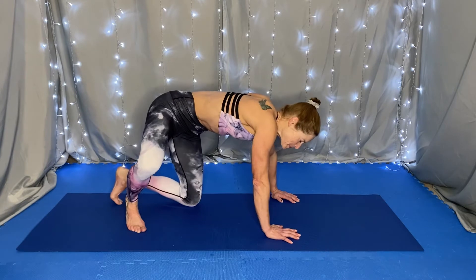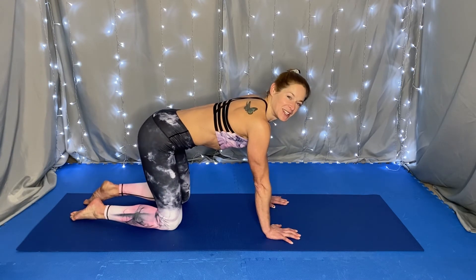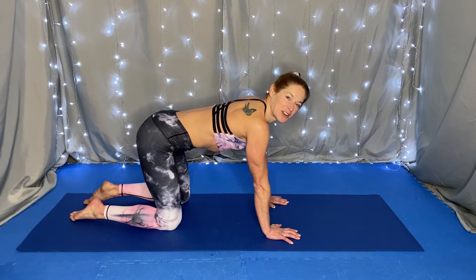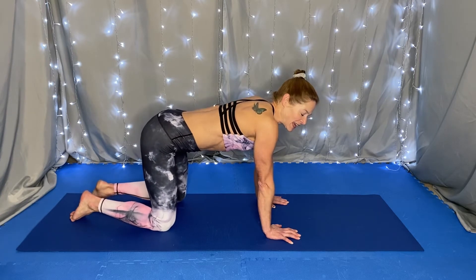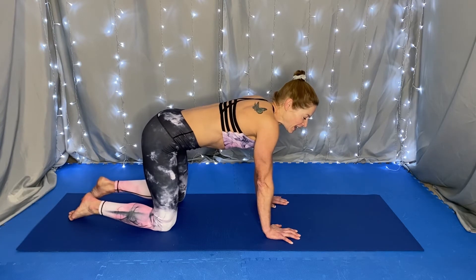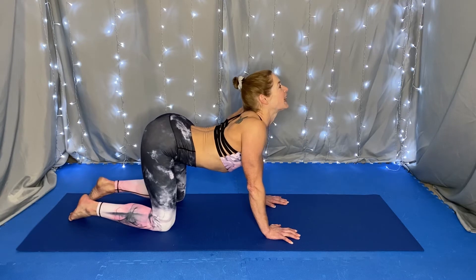Let's start out on all fours. We want our shoulders, arms, and wrists all in line and our hips over our knees. Let's start out with some cat-cows. On an inhale, lift your tailbone, let your belly drop, chest forward, face forward for cow.